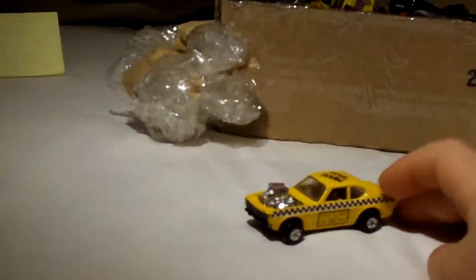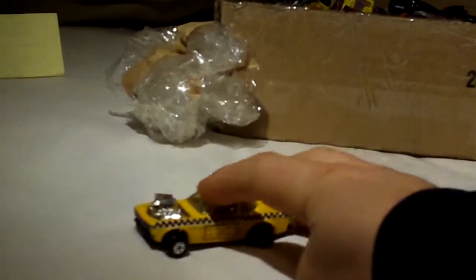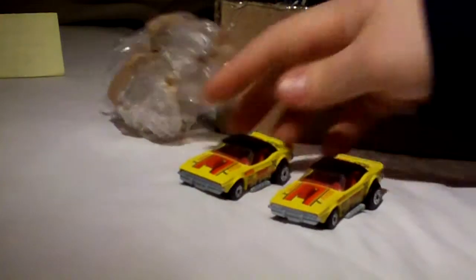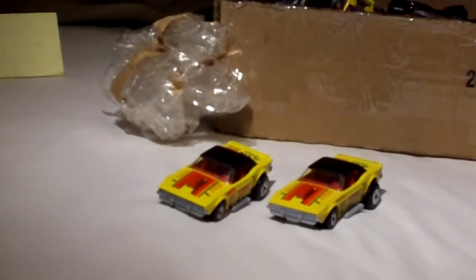There's more Matchbox. It's got to be worth something, right? Made in Hong Kong. Lesney Products, made in Hong Kong. A couple of those always sell for me.